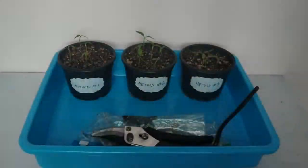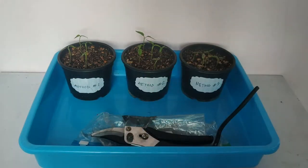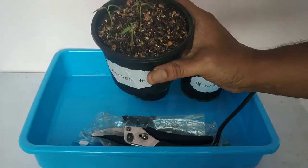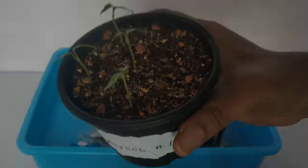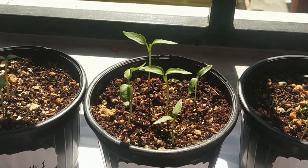In today's episode, we cover all those things about seed germination, along with a comparison between different methods of germinating seeds. You can then decide which will be the best way for you after watching this video. So do watch the entire episode without skipping it. Let's begin.